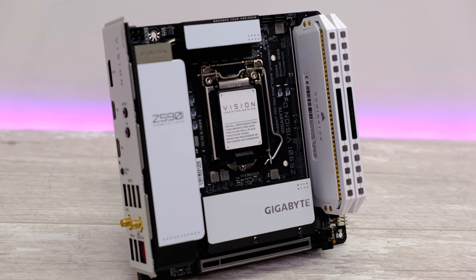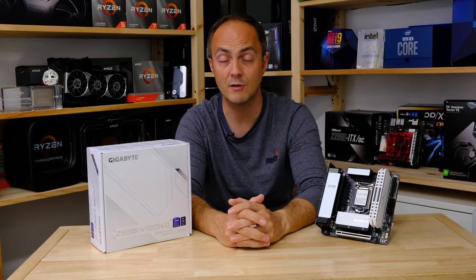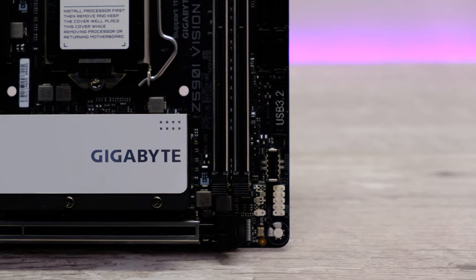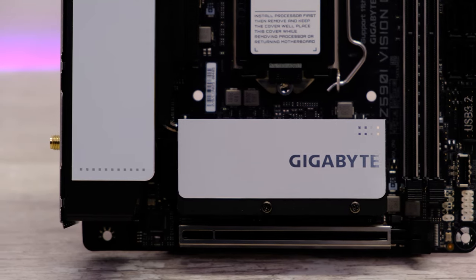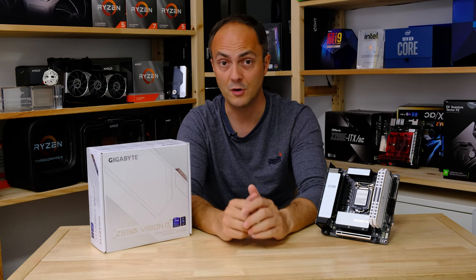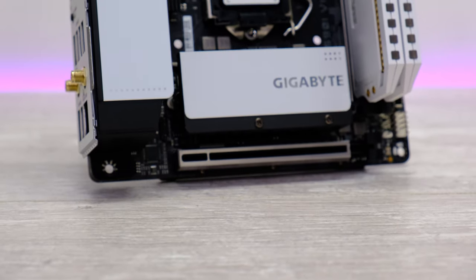The last thing we need to discuss is the price. At £280, it is pretty expensive — though it is only £30 to £40 more expensive than its sibling. Gigabyte is one of the very few manufacturers to actually release two Z590 Mini ITX motherboards, so kudos for that. I personally would go for this board. Gigabyte has done a fantastic job making it look unique — it's got unique features, looks fantastic, and I'm probably going to go Intel with my next build. For me, that just marks it as a real standout board in a pretty crowded market right now.